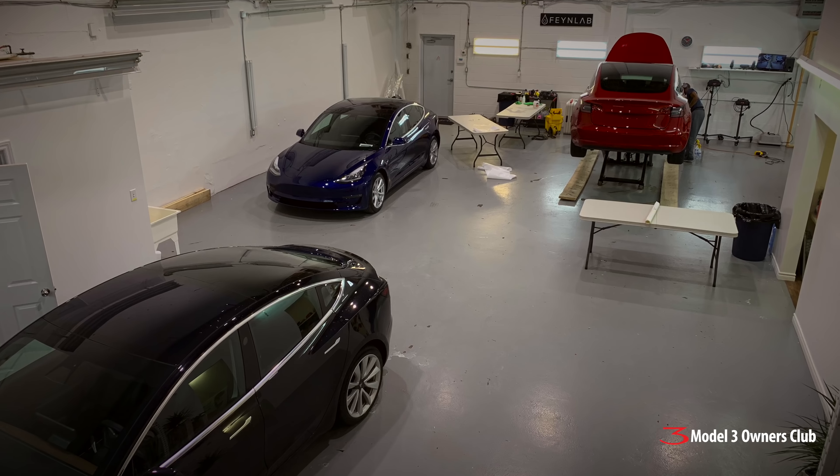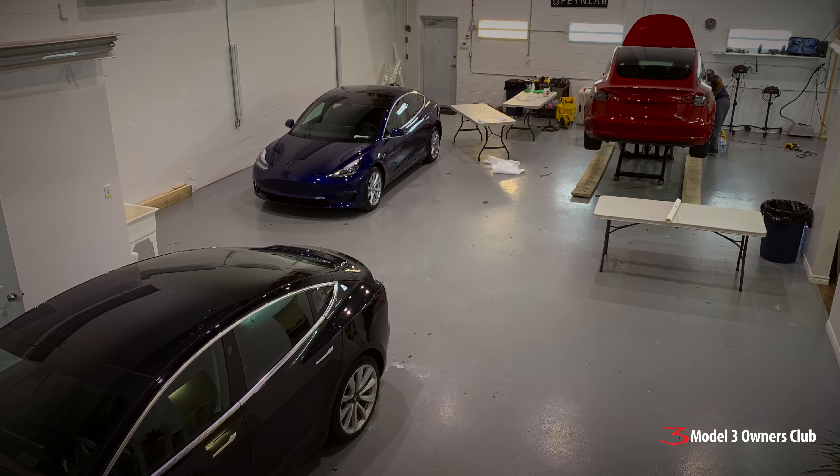Hey everyone, welcome again. I am here visiting my good friend Fabian Evelyn from Evelyn Protecting Films again. You'll remember we did a video back in February where we did a whole thing on my Model X, and we thought I'd come back and just have a little chit chat with him and see how things have developed. Obviously you're in a bigger shop now — you can breathe better. And we have a brand new Model 3 here.